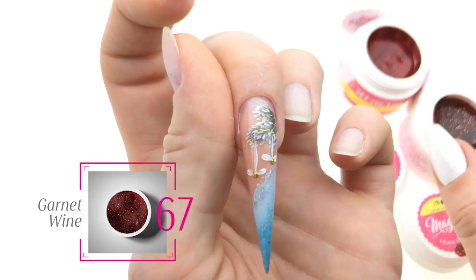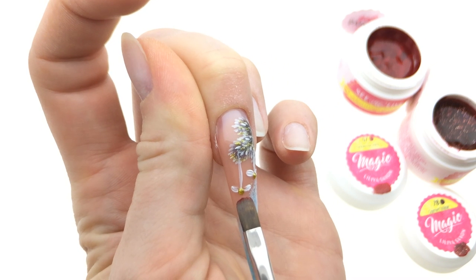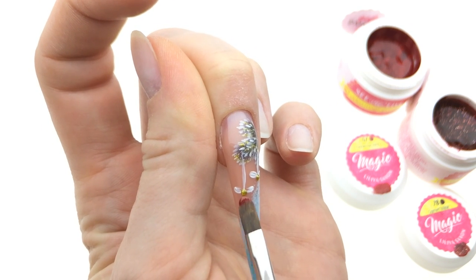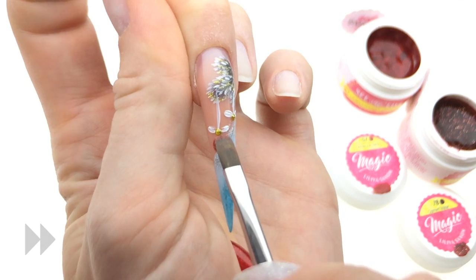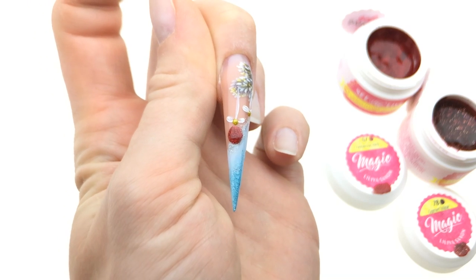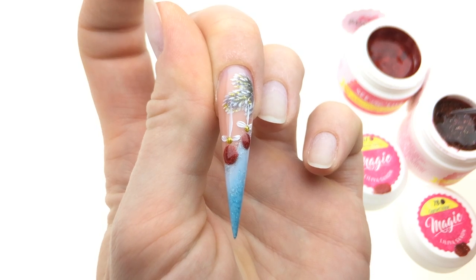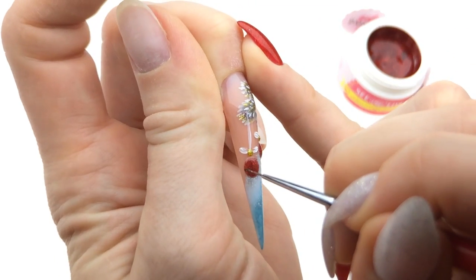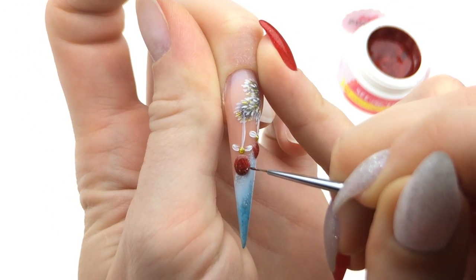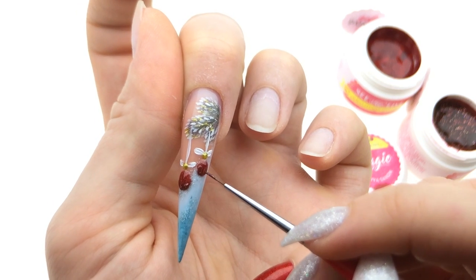From the Lady in Red collection I'm going to need the Christmas Red Sparkles and the Garnet Wine, the darker version. Picking up a little bit of the Christmas Red and placing it underneath to create a circle — like that — and do the same for the second one. Flash cure. My two ornaments are flash cured now, and this is where Garnet Wine comes in — I'm going to do a darker outline to create depth, like this. Same thing onto the second one. Flash cure it now.